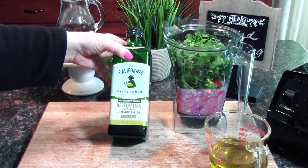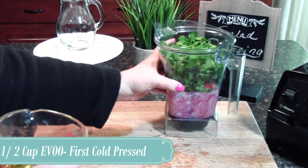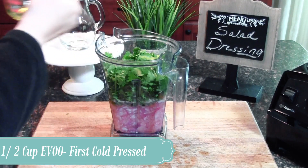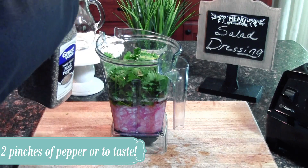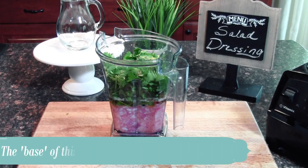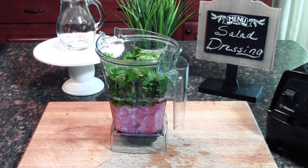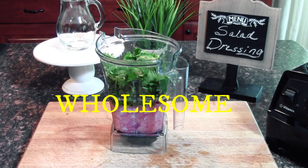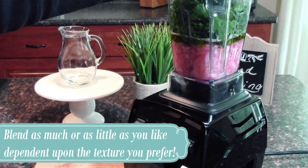Next we're going to add some really good first cold pressed extra virgin olive oil. I've already measured out about a half a cup, so we're going to add that to our blender. Then I'm just going to add a few pinches of coarsely ground black pepper — everything is to taste. Sometimes I'll add a little bit of garlic as well, but like I said this is our easy everyday go-to dressing. Minus those 15 minutes to let the base marinate, this recipe takes me less than five minutes to throw together. You have a really nice fresh, healthy, wholesome, organic, delicious salad dressing. Now we're going to blend it up — make sure your lid is on tightly.